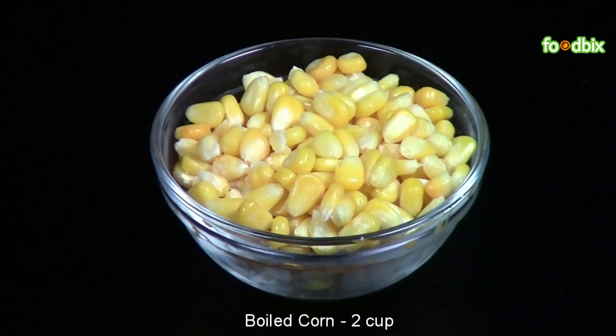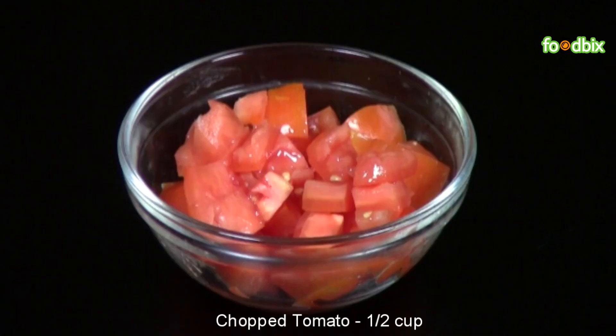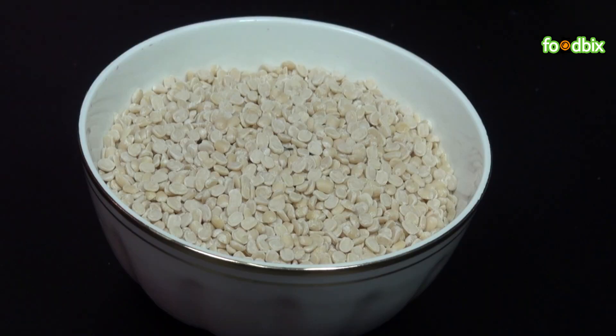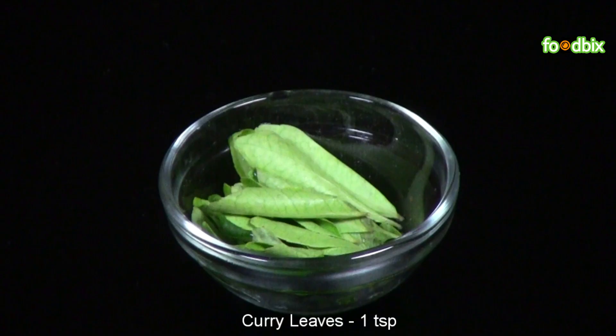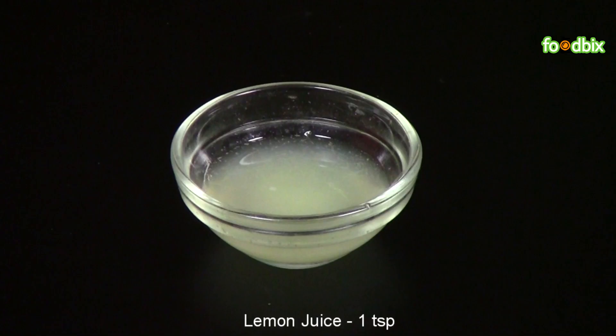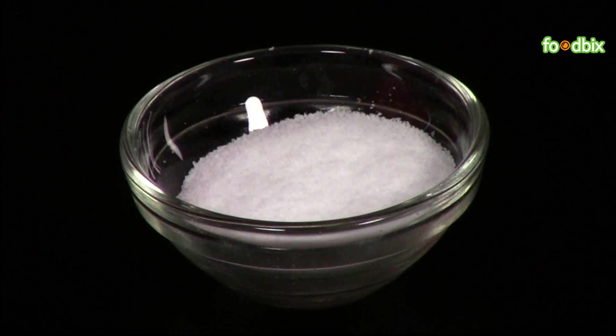Let's see what all ingredients we need. 2 cup boiled corn, 1.5 cup chopped onion, 1.5 cup chopped tomato, 1 tablespoon frozen peas, 2 green chilli, 1 teaspoon urar dal, 1 teaspoon mustard seeds, 1 teaspoon curry leaves, pinch of turmeric powder, 1 teaspoon lemon juice, pinch of red chilli powder, salt as per your taste.